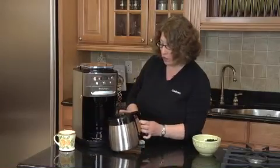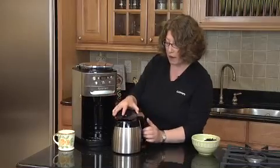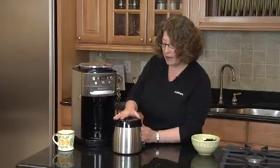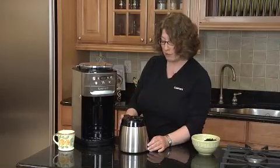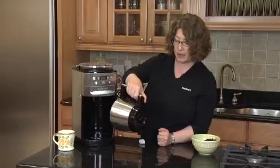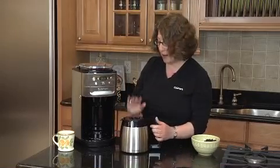We also have a thermal carafe. The lid comes off really easy — you just line the two arrows up to put it back on. The nice thing about this is that you don't have to twist and turn the lid after the coffee's made. To dispense your coffee, you just tip it and the coffee comes out. It keeps it hot for about eight hours.